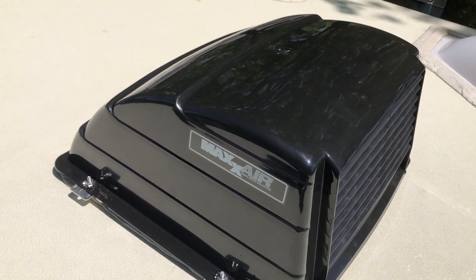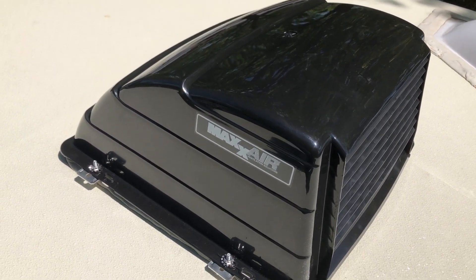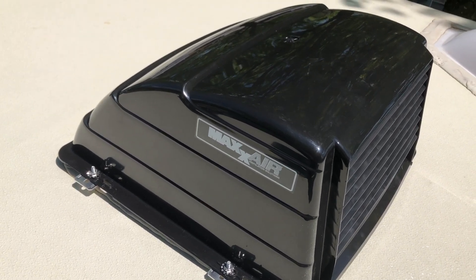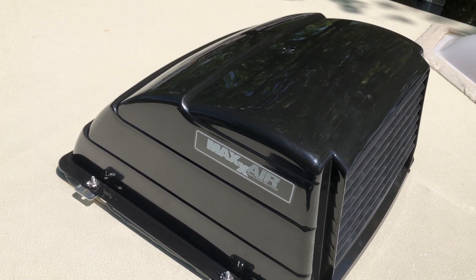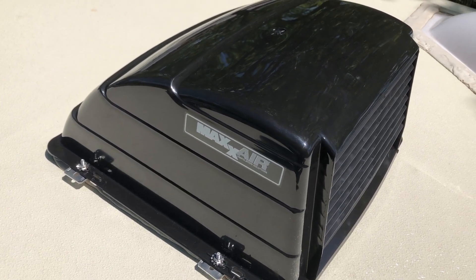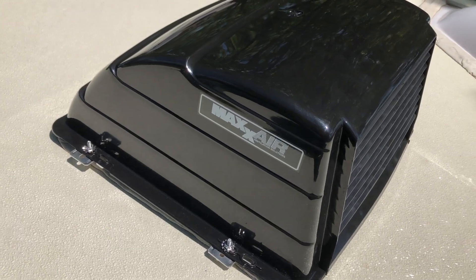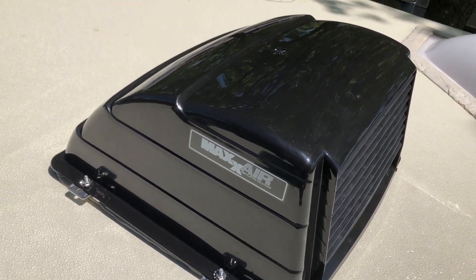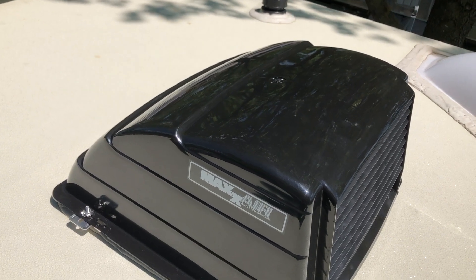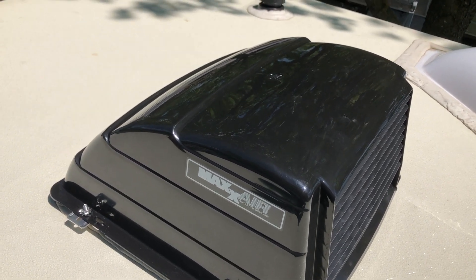Hey guys, today I'm installing these Max Air vents over the bathroom and half bath. I got the bathroom one installed already and they're pretty easy to do. I'll show you how I did them when I do the half bath up here.